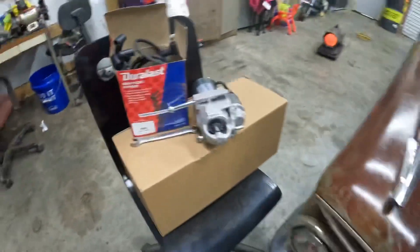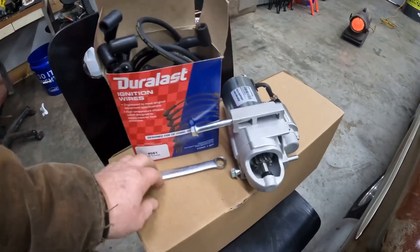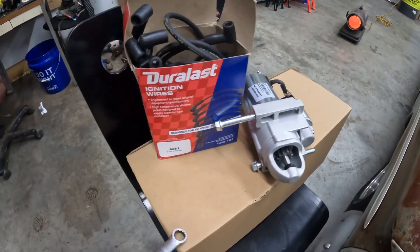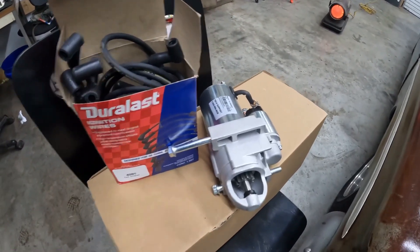A couple little things I'm going to do today. It is extremely cold here in East Tennessee today. I've already put new spark plugs in it. I've got a new HEI distributor, I've got new spark plug wires, and I've got one of the small high-torque starters.